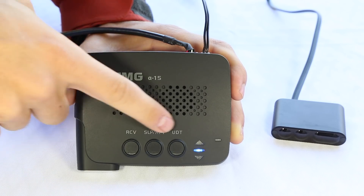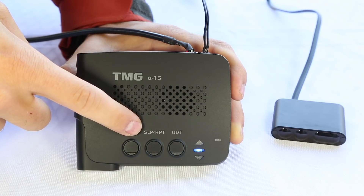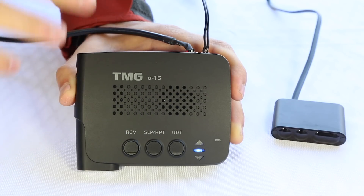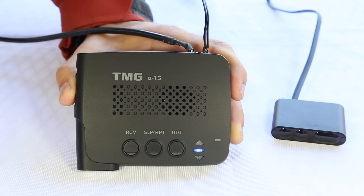Now a key point to remember whenever you're shooting laser — safety first. Starting off here with the three primary buttons on top, we've got our button for receive, sleep/report, and update. Now in normal operation, this is what the system is going to look like. All three LEDs here for all three buttons are going to be turned off. When it's set up this way, the jammer is going to jam for four seconds and then it will automatically disarm itself.